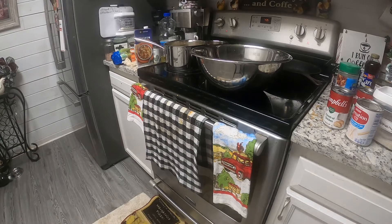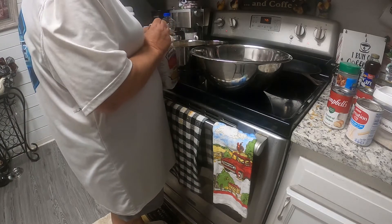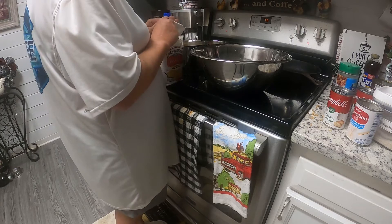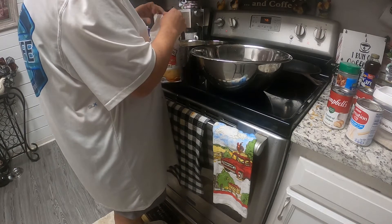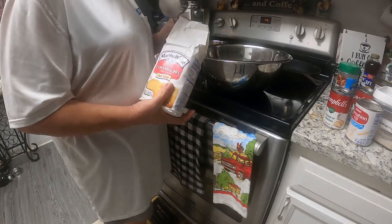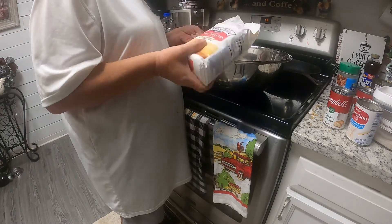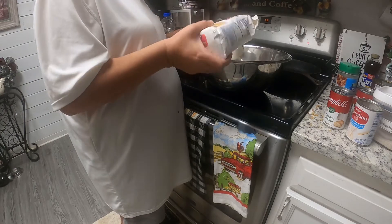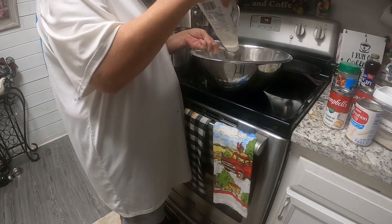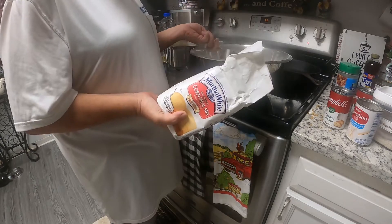All right, got the cornmeal. Sorry about that y'all. I use Martha White cornmeal. Let me measure so I can tell y'all how much to make, because I'm not making a great big pan of dressing. This is a half a cup, so one — that's one cup. Two and a half cups of cornmeal.